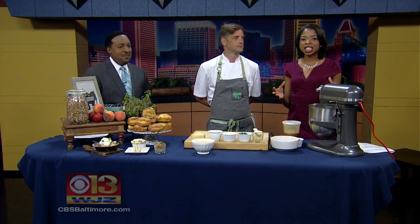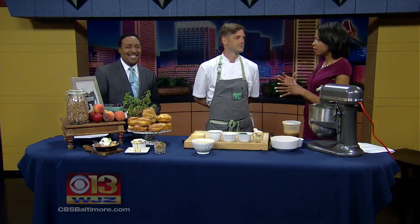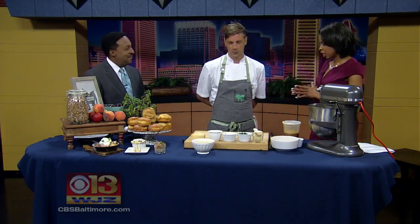Welcome back. Today in studio with us is Chef Neil Howell with The Corner Pantry. You have a lot of things for us to talk about, so let's get to it, sir. Good morning, how are you?